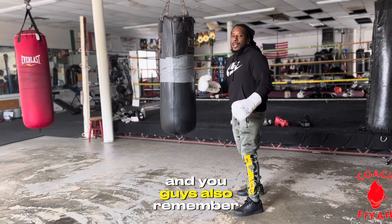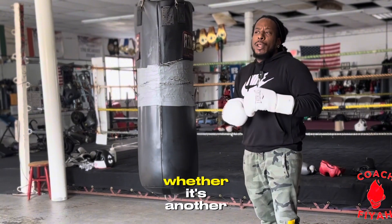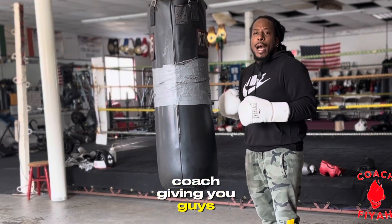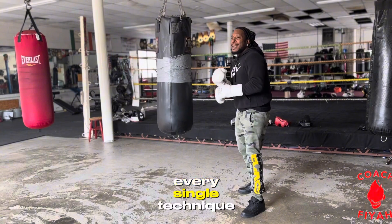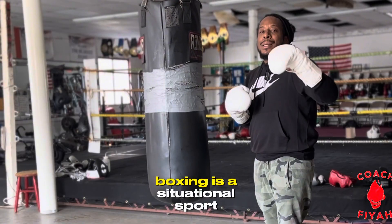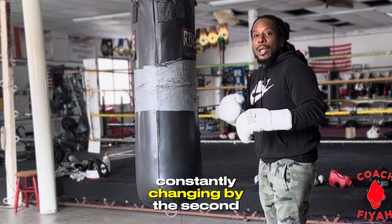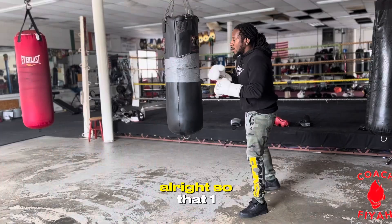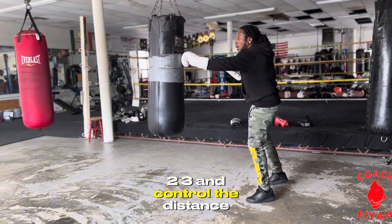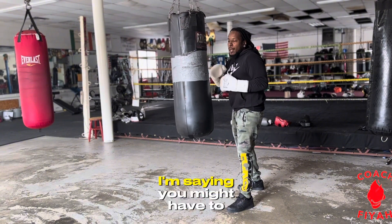Remember, a disclaimer for all of these videos — whether it's me or another coach giving you instructions — every single technique is situational. Boxing is a situational sport and the situation is constantly changing by the second. So that one-two-three step back to control the distance might not work in every situation. If a guy is rushing you, you might have to throw the hook and pivot out.